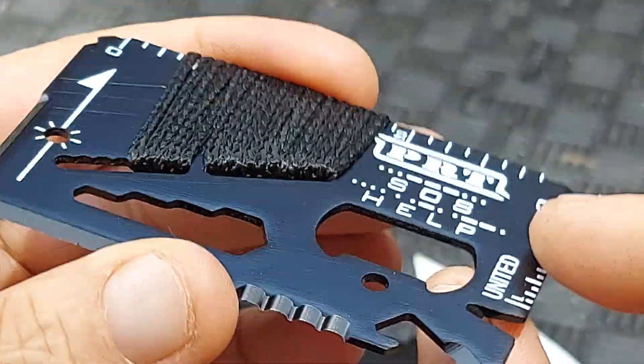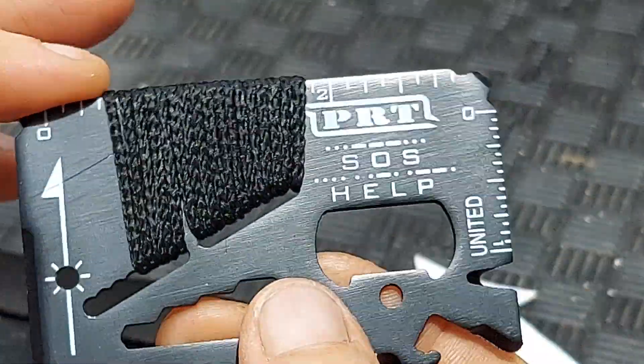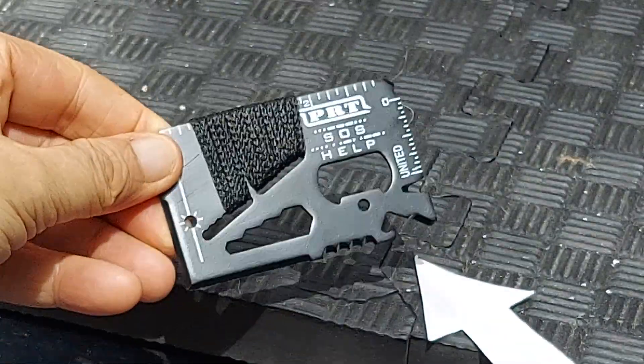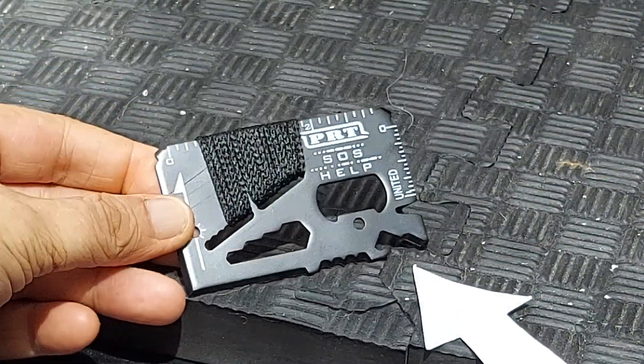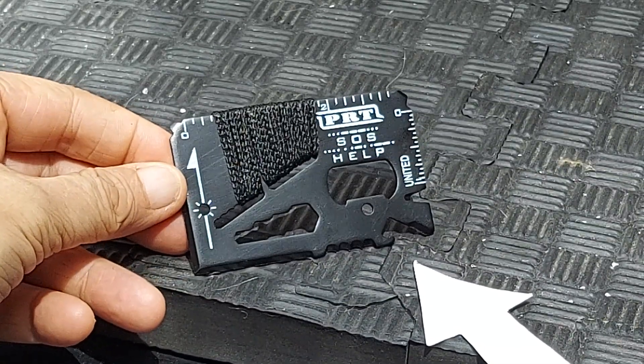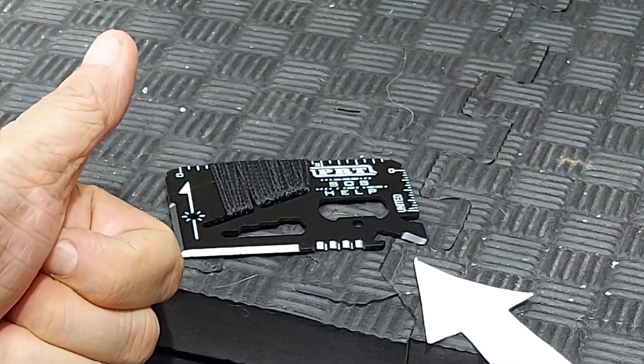They get quite a few tools in here. It's the size of a card and very thin — great for an extra piece of kit in your go bag or survival kit, and a great gift idea too. You can buy them singly or in multiples. Hope this helps.